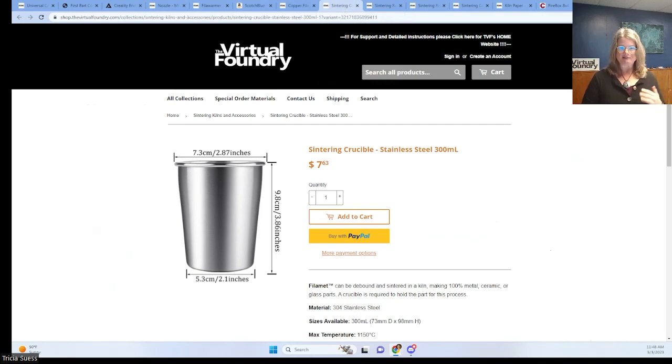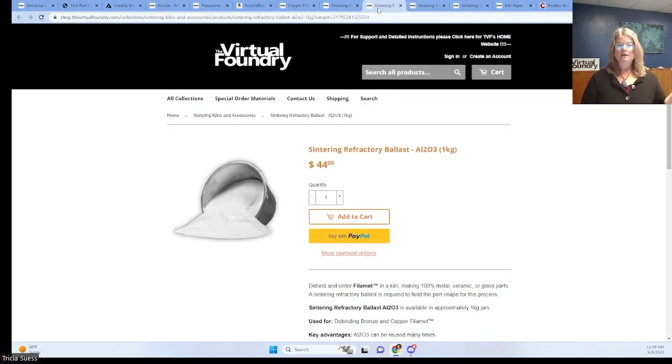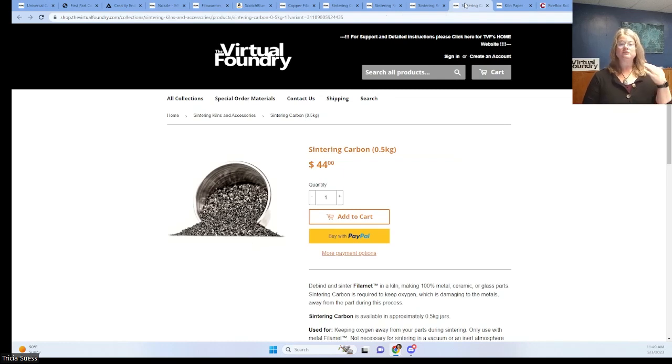The crucible is used in the debinding and sintering process. You'll pack your print in sintering refractory ballast in the crucible and place it in the kiln for thermal debind. Then repack your print in sintering refractory ballast, add sintering carbon, and run the thermal sintering cycle in your kiln. For this example, we selected a stainless steel crucible, and you'll need to replace that after several cycles. We also offer alumina crucibles in our store that will last for many debinding and sintering cycles. AL2O3 is used to support the part shape during the debind process, and the sintering refractory ballast telc powder is used to support the part shape during sintering. The sintering carbon keeps oxygen from getting to your part during sintering. These powders are reusable — see the FAQ video, 'Can the sintering powders be reused?' for more.